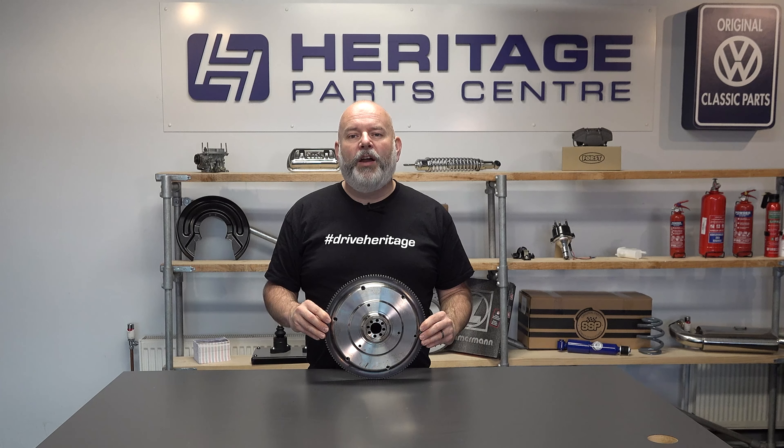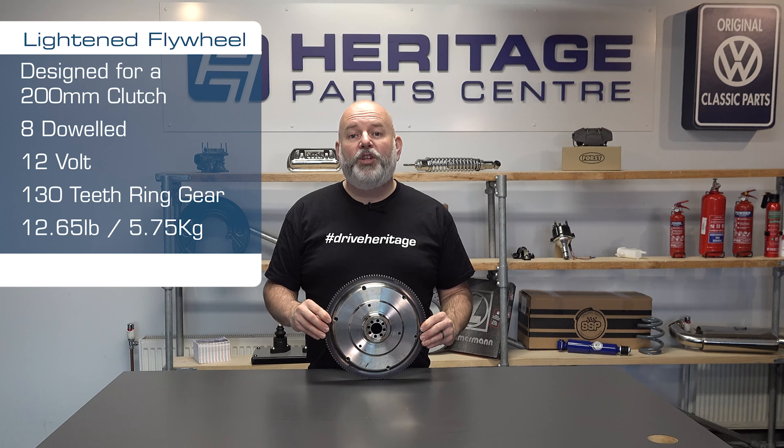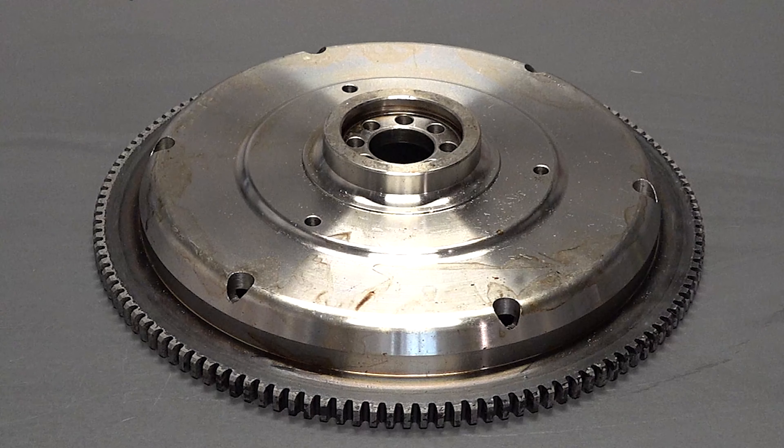This chrome-olid light flywheel is made by top quality parts manufacturer SSP and is designed to be used with a 200 millimetre clutch. Just weighing in at 5.75 kilos, it's perfect for those performance engines, and with it being forged it is much stronger than the original cast version.